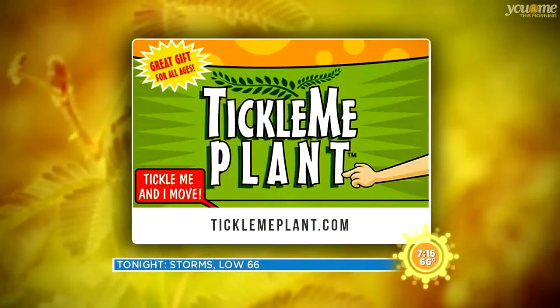So it's like a little bush. Where can you get these locally? Garfield Park Conservatory Gift Shop has them locally, and ticklemeplant.com.